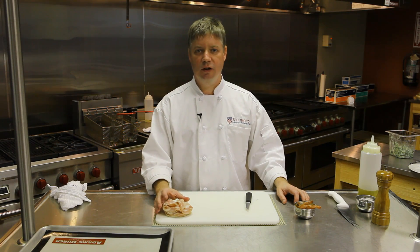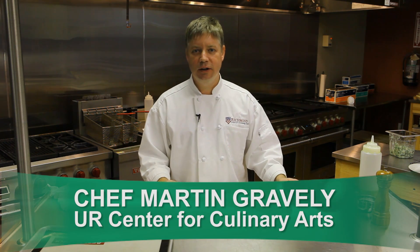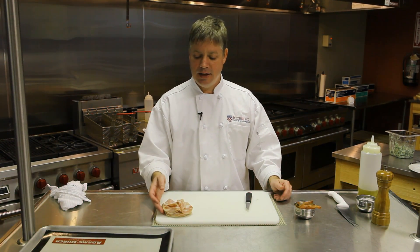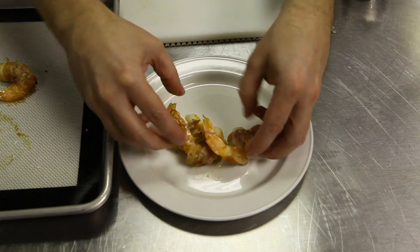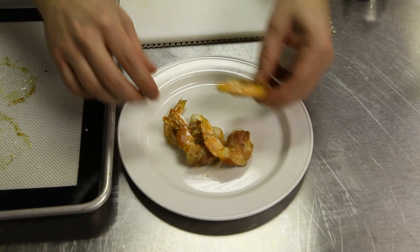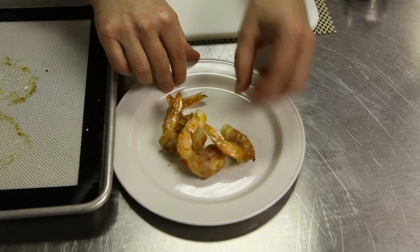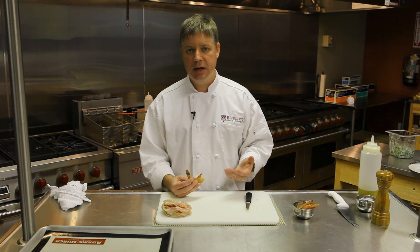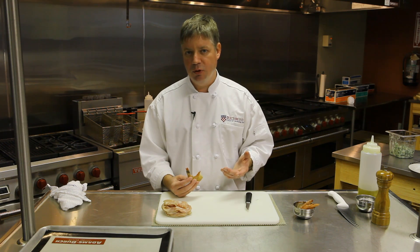Pancetta is a delicious and fun alternative to traditional bacon. Most of us are used to using a good old Hickory American smoked bacon product, but pancetta is an Italian style bacon that's not smoked. What I thought we would do with this today is a simple pancetta wrapped shrimp. It's a wonderful combination, it's easy to do, and it's easy to feed a crowd with these and it takes very little technique to pull this off.